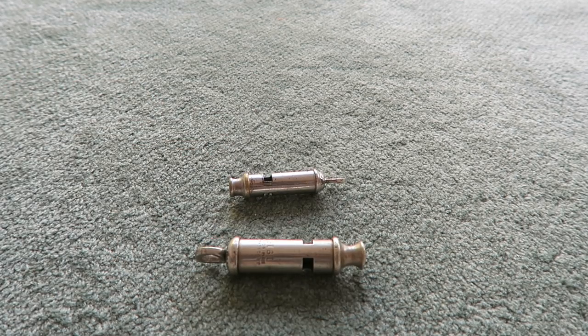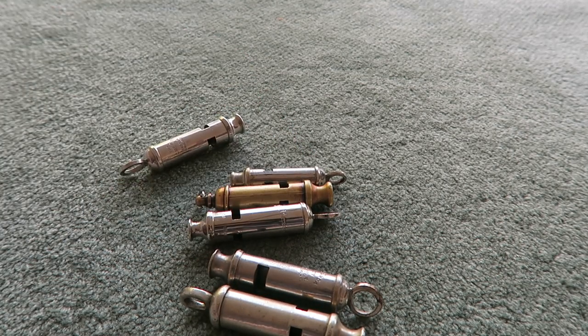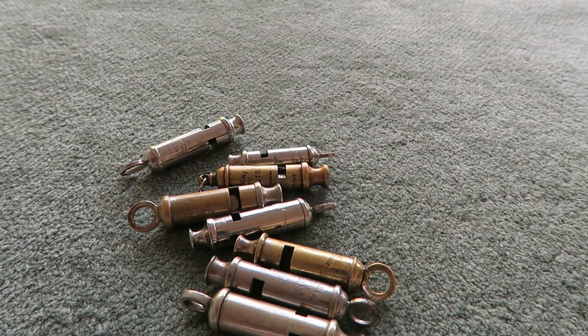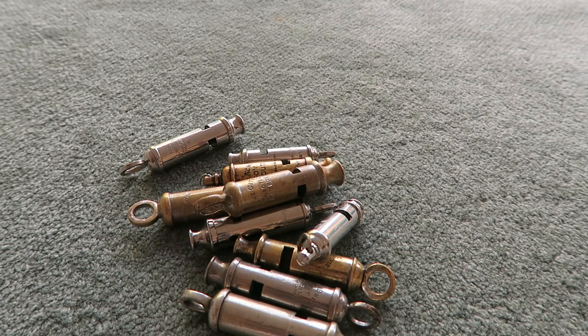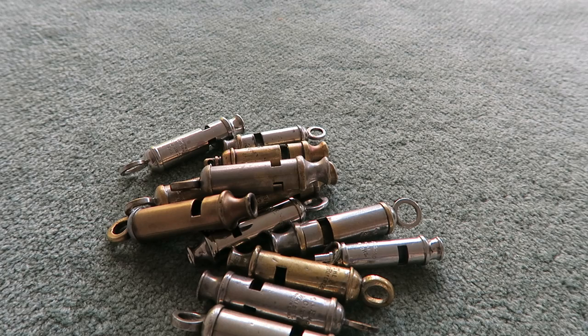This is my collection of whistles. They range in age from about 1915 to about 1950–1960. I have a few which are a little more modern than that, but most of these are from the first quarter of the 20th century.